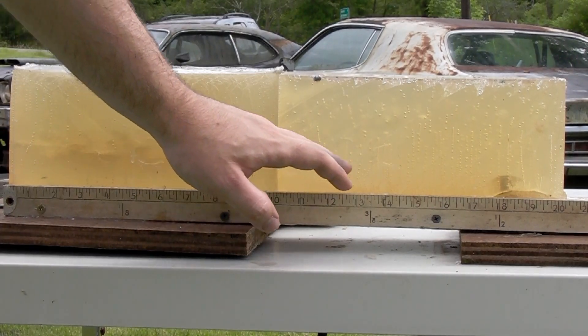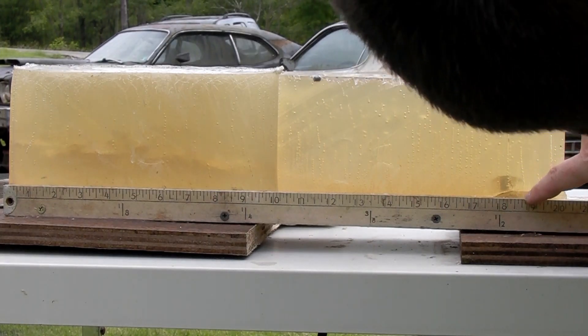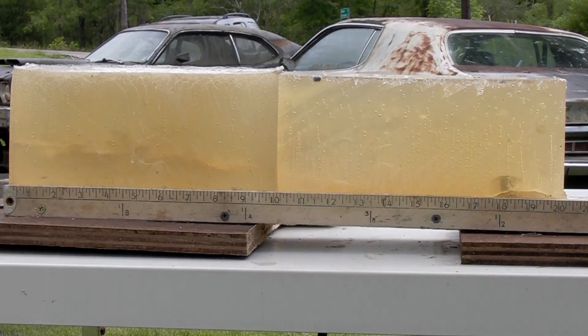There's our projectile right there — leading edge at eighteen and three-quarters inches. That is our leading edge. I will go slice these a little bit more so you can get a better look. For being 388 grains, sub-1000 feet per second — sub-900 feet per second — this is an air gun after all. Eighteen and three-quarters inches of penetration, and that thing looks massive. I'm going to take another slice and we'll be back.